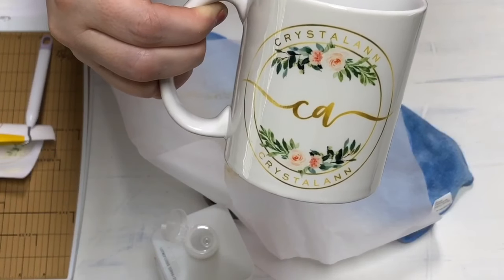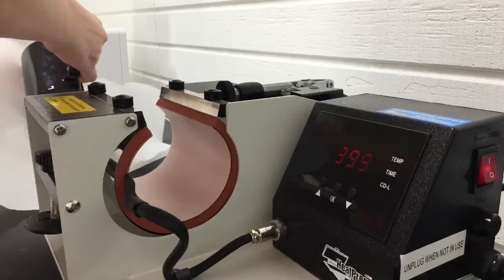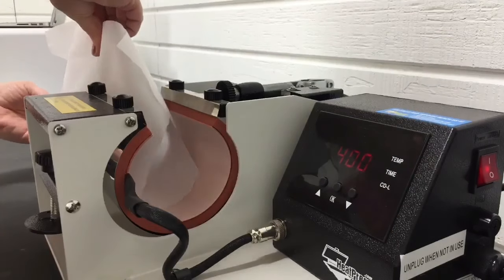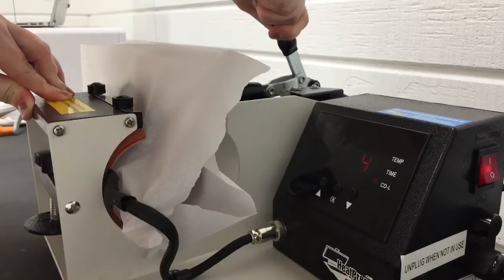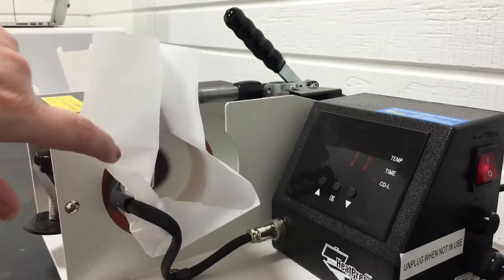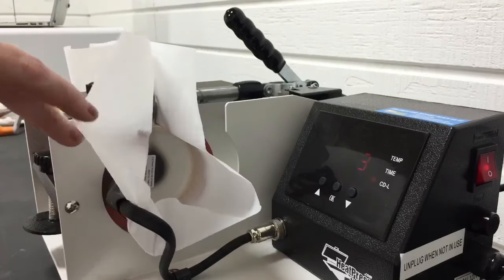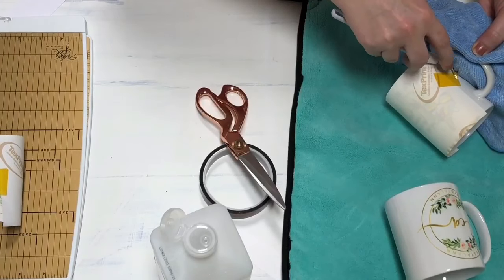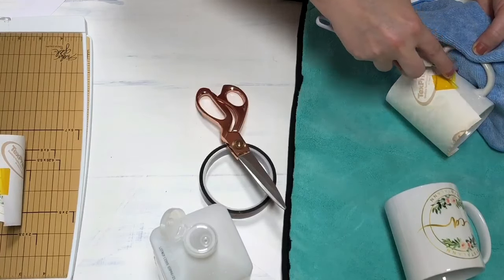Let's try the morph mug — that one for sure is the 11-ounce. Back at the heat press: here is our morph mug, you can see it's black. I'll slide the parchment paper in and shut the press — and there, you can see it shuts properly with the 11-ounce mug. It's supposed to be four minutes. You can see in there where it's still black in the center but it's turning white, changing color.